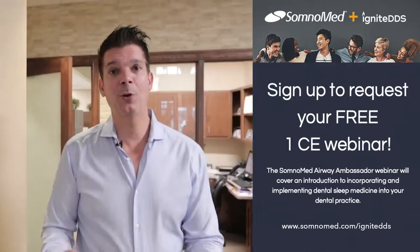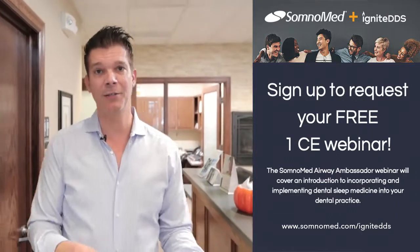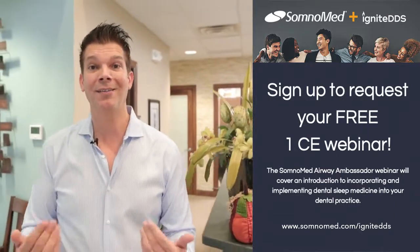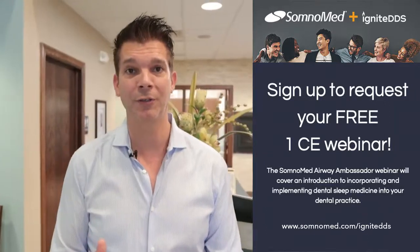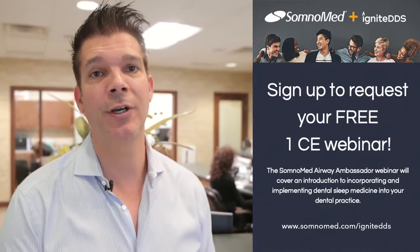Hey guys, it's Autumn. It's the fourth quarter — we don't have a whole lot of time. So if you want to maximize your patients' end-of-year benefits, click the link right here. Somnomed has already done the work for you, so click the link, figure out how to help your patients in the home stretch. Have a great rest of your year.